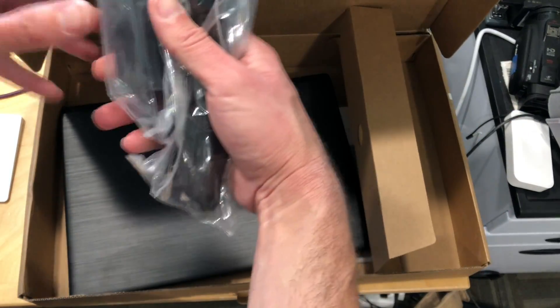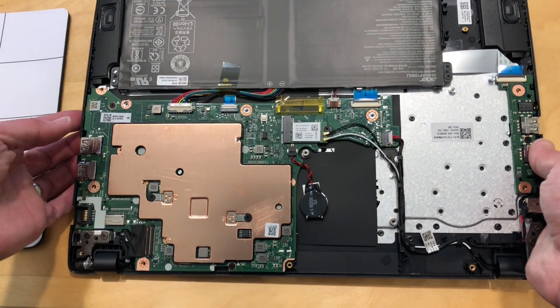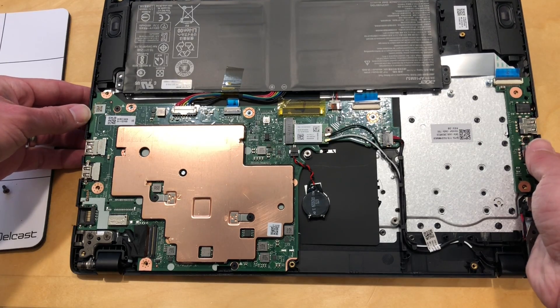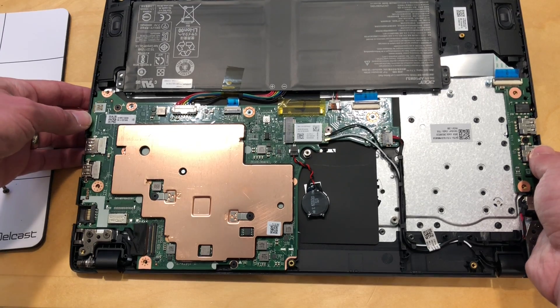A couple other things in the box here is just the power adapter and the cable to go with it. I should add, by the way, this came in free of charge through the Amazon Vine program. However, nobody is paying for this review, nor has anyone reviewed or approved what you're about to see before it was uploaded.